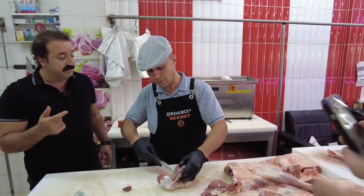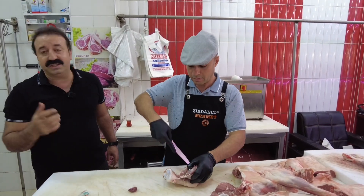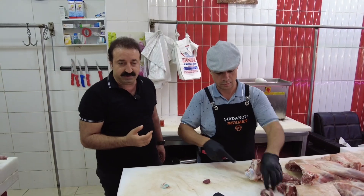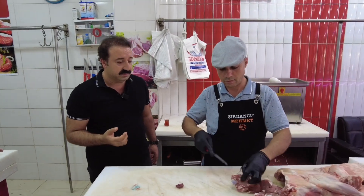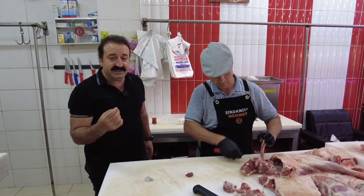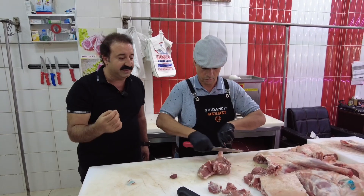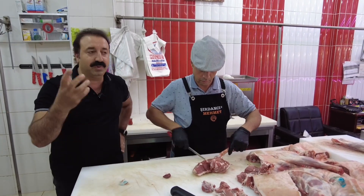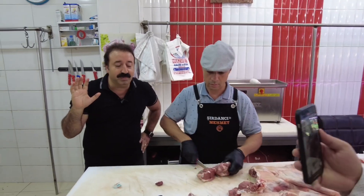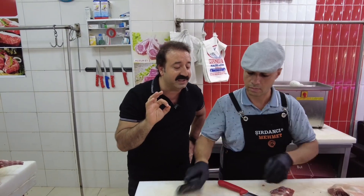Hem butuyla değil Musacım; sırt eti ve but tarafını hem güveç hem saçlava yapıyoruz. Ve farklı yemek çeşitlerimizi bu kuzu etinden yapıyoruz. Et sevenler, sulu yemek sevenler, tandır sevenler, kaburga dolması sevenler — Şırdancı Meme'de buluşalım.